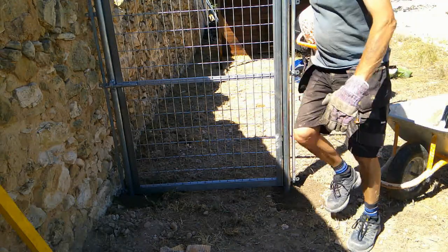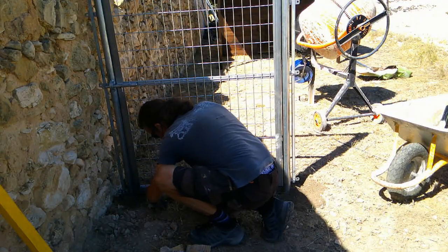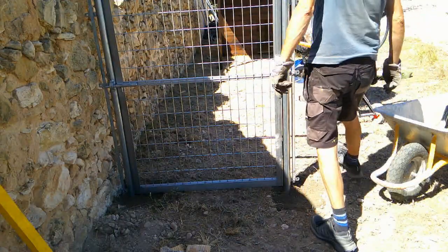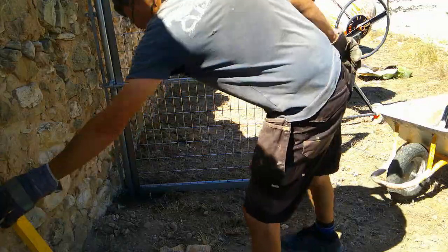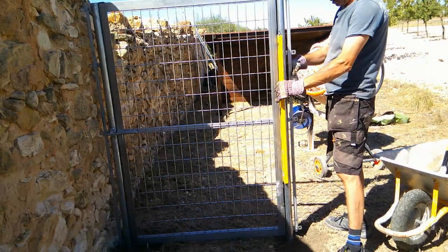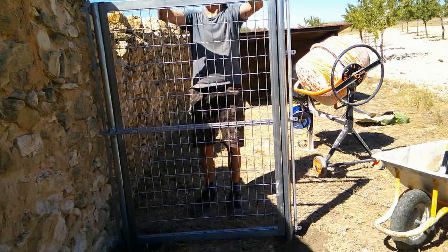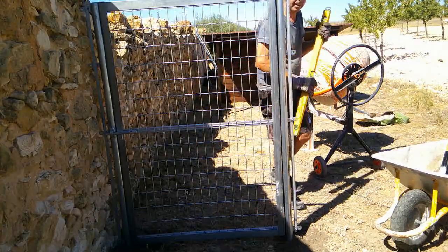Right, just finishing off the concrete in these. We'll just check it again and then we'll water this one in. Pretty good. Yeah, let's have it — send it, as they say.